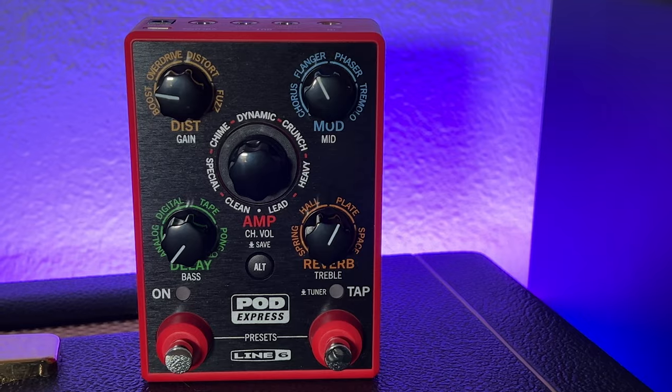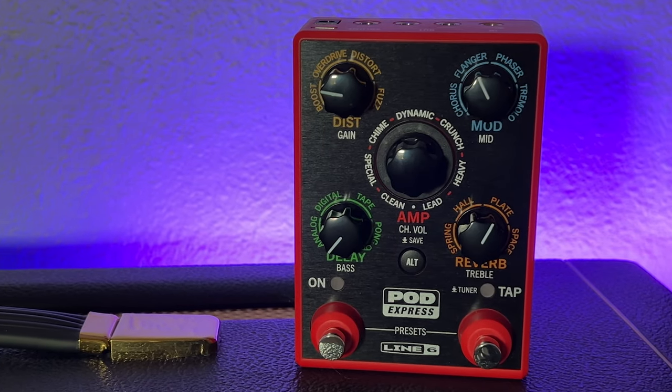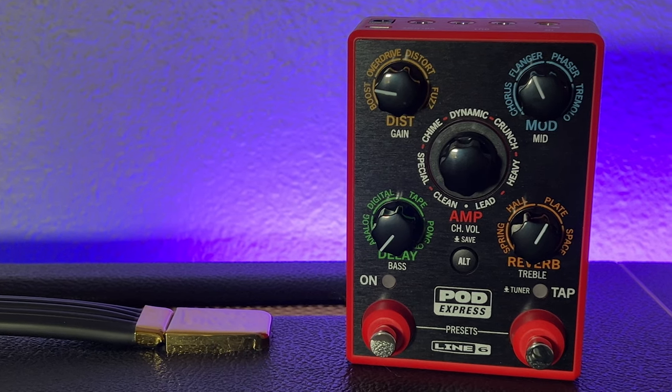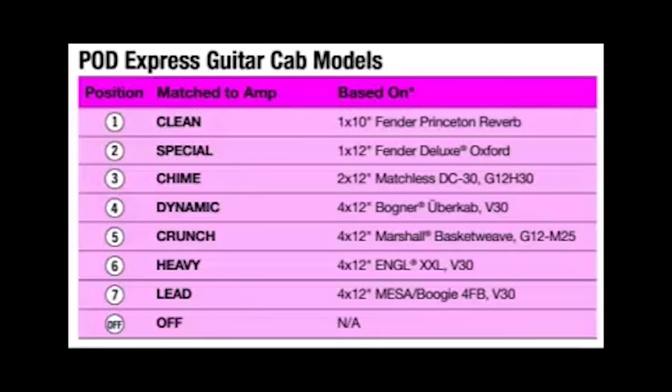First, the pros of the Pod Express. The Pod Express features HX quality tones, which are derived from Line 6's acclaimed Helix family of effects processors. Whether you're using it as your main rig into an amp or you're recording into your DAW, the Pod Express sounds really good. The seven different amp and cabinet simulations can be customized, and you can put any cabinet to any amp model, giving you even further control over creating unique sounds.